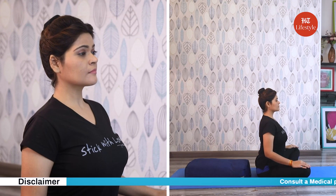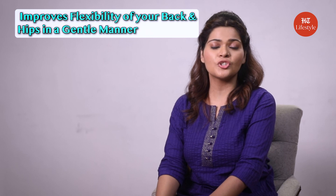However, avoid this pose in cases of severe back, shoulder, and neck injuries. Now the next pose is restorative balasana, that is restorative child's pose. This pose improves the flexibility of your back and hips in a gentle manner, as well as improving your digestion. The props you're going to need are one bolster or two long pillows, whichever is available.